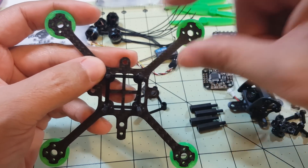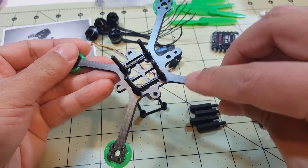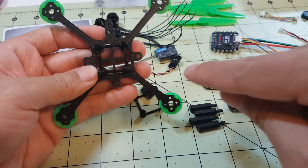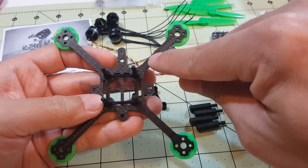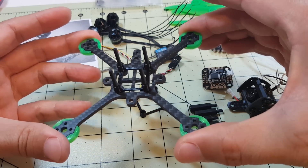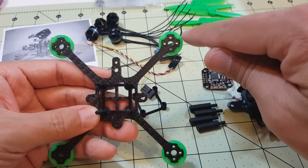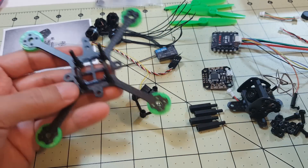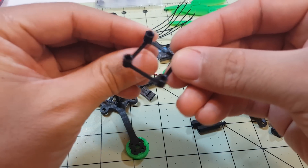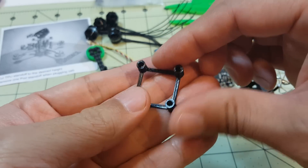Normally you have an arm that's a little bit wider so you can put an ESC on it, but this is designed for speed so that it can cut through the air. You want to minimize wind resistance generated by the arms because the quad is moving forward. So this is designed to be very thin but also very stiff — three millimeters thick. It comes with these little plastic 3D printed motor guards that snap on the end, and little TPU printed mounts.